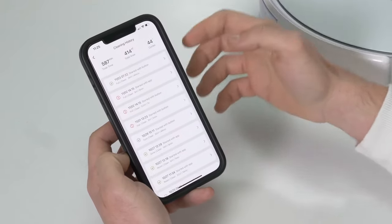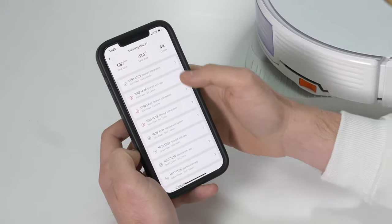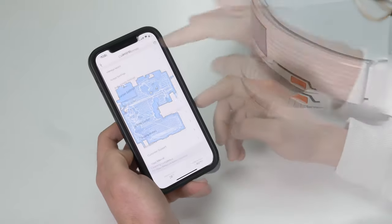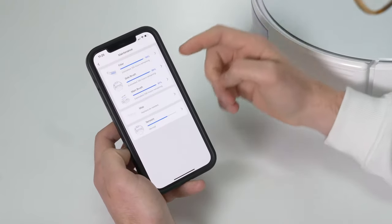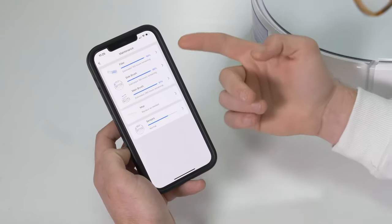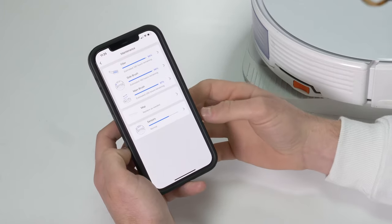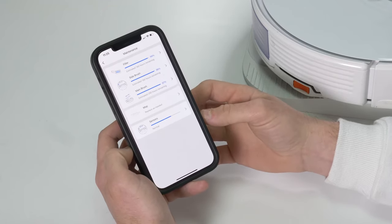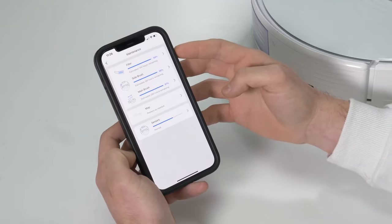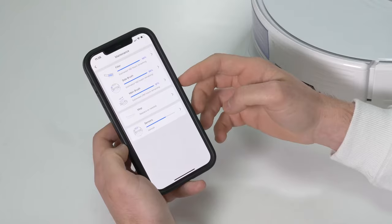You can also view a cleaning history and click into each specific clean to see exactly where it cleaned. The app keeps you up to date on maintenance — filters, side brush and main brush all have a percentage remaining. The filter has around 140 hours remaining and the side brush has 190 hours remaining. In real terms, the filter needs replacing every one to three months depending on dust and pet hair, and the side brush and main brush every six to twelve months.